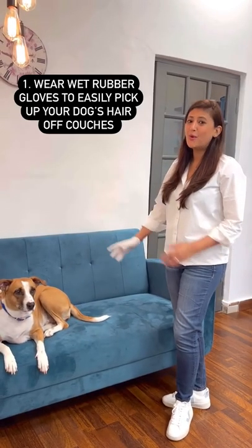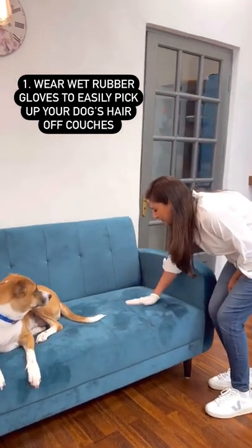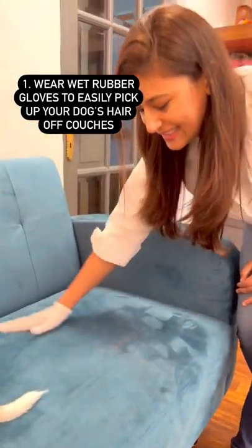You love your doggies but you also care about your sofa. Wear wet gloves and they work like a charm to remove all the doggy hair. They collect it beautifully and it leaves your sofas nice and clean.